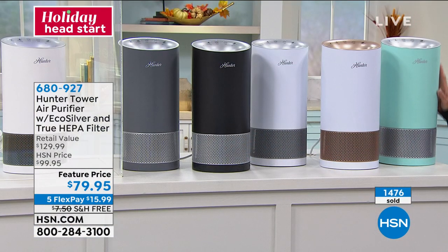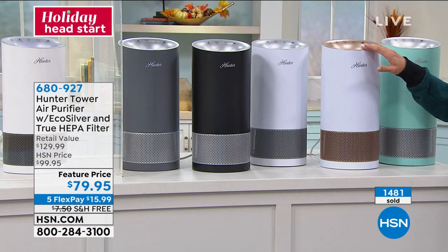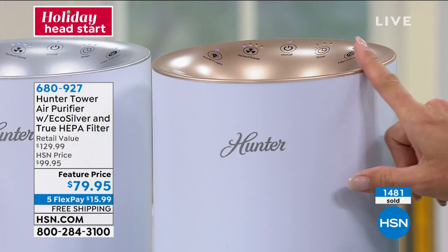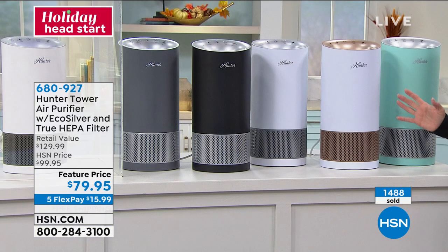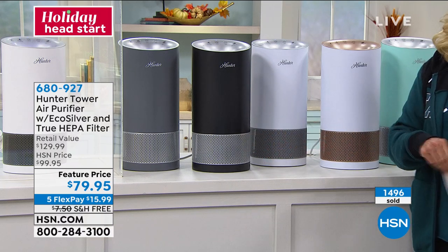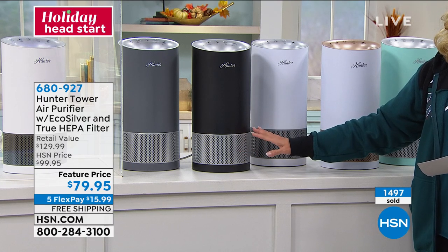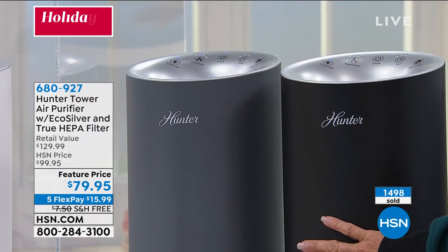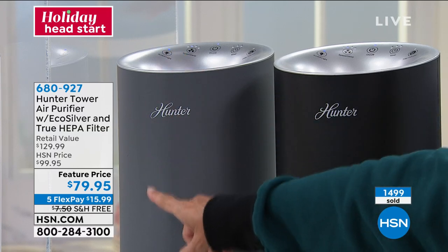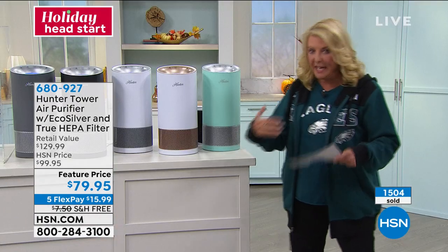Let me go over the colors again. The aqua's back — it's like that famous blue box kind of aqua, aqua with silver. This is the white with the rose gold — if you love rose gold tones, this one's beautiful. Then white with graphite — it's white with dark gray. The next is black with silver. The gray with silver: a third of the quantity is now gone. We've just hit the 1,500 mark — we've sold 1,500 that fast. So you've got to be concerned about your air.